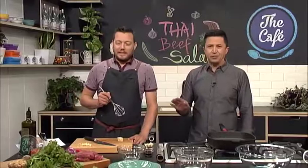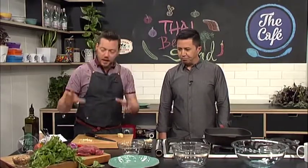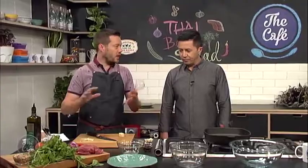Great to have you with us in the cafe kitchen — we've got a Thai beef salad on the menu, Mark, which I'm guessing is pretty budget friendly. It smells good already and we haven't even done anything. It's another one of these flavour explosions — great dish, really healthy. Get all the produce when it's in season and it's really cheap.